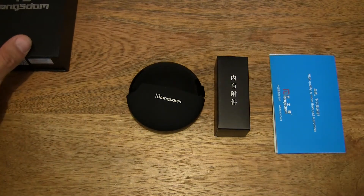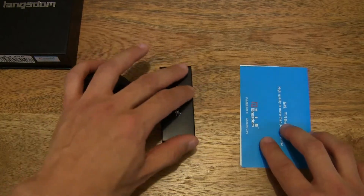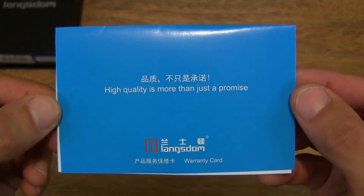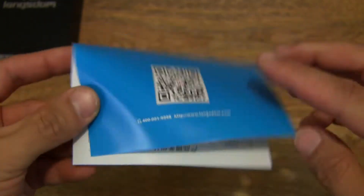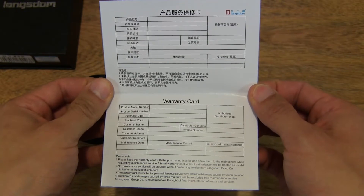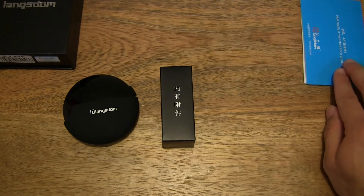So let's set the box to one side. And then let's start off with the paperwork here on the right-hand side, in blue. So there is a warranty card for the Lanxnum A8 earphones. We can set that to one side.